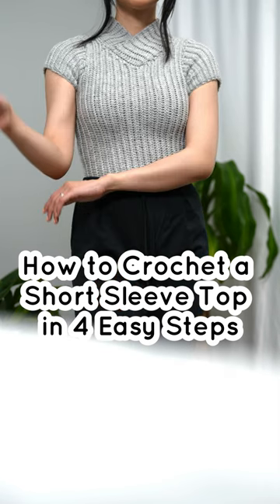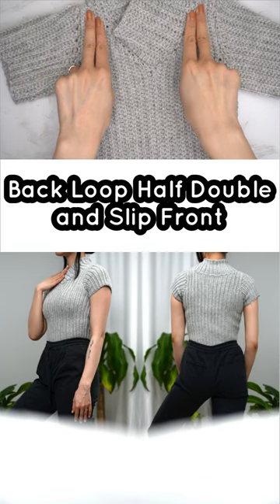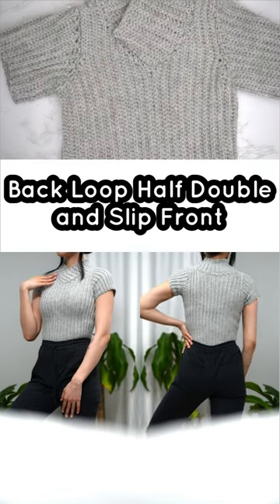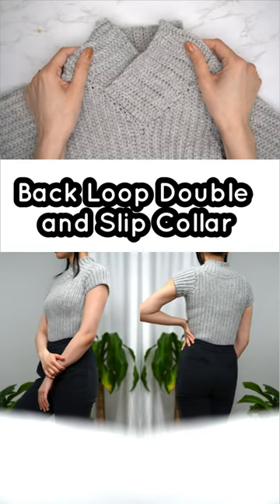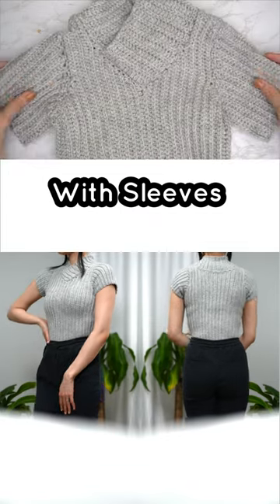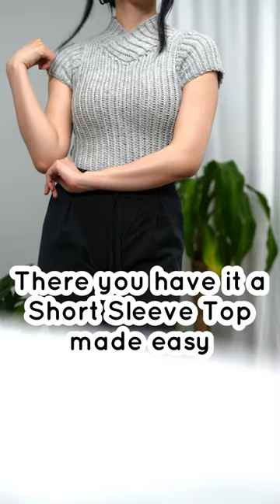How to crochet a short sleeve top in four easy steps: back loop, half double, and slip — front and back panel, back loop double and slip, collar with sleeves. There you have it, a short sleeve top made easy.